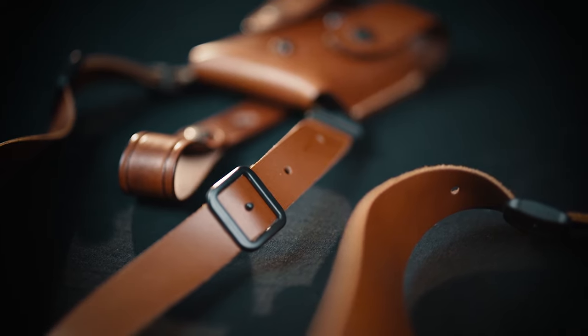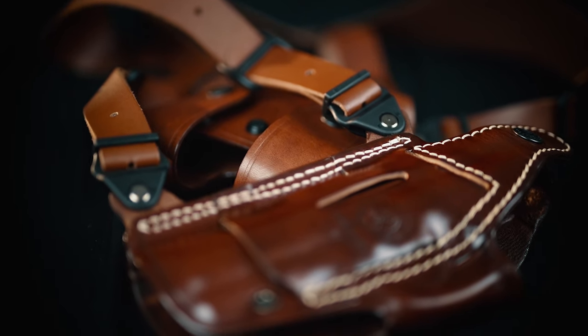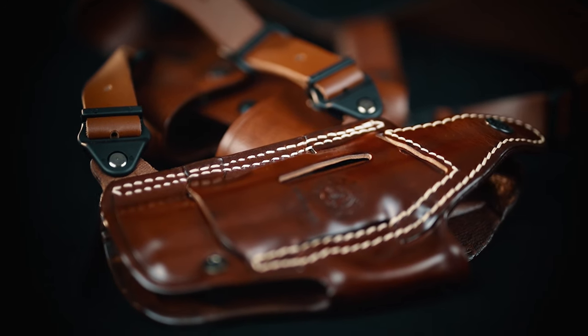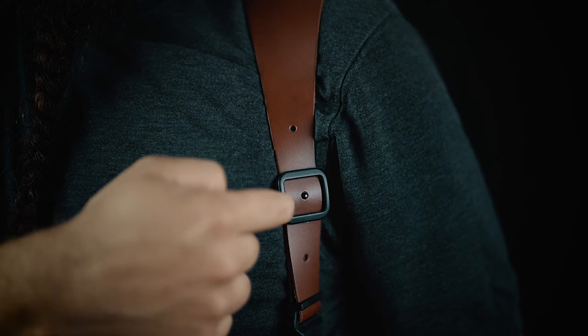The harness can also be adjusted to bigger sizes if you are a bigger person. Italian leather ingenuity combined in a shoulder rig — wet molded holster part and an adjustable retention counterbalance, making it a completely adjustable and customizable shoulder harness.